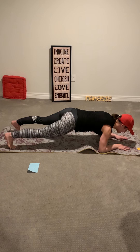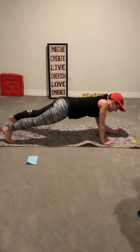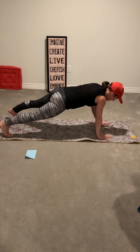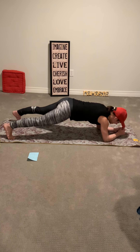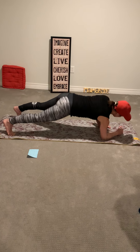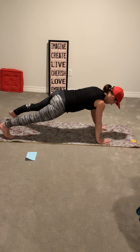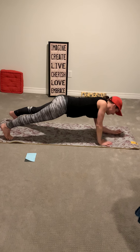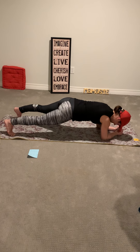Let's meet back in the center and climb: hand, hand, elbow, elbow — that's one. Hand, hand, elbow, elbow. Let's squeeze the bum in this position. Continuing through four, five, six, seven, eight, nine, ten.